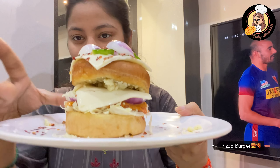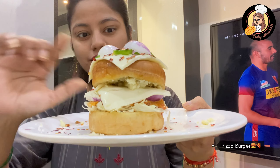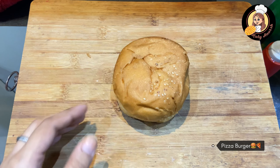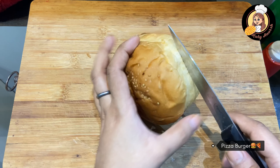Just look at this — it is such a huge size, and it's so much fulfilling. It's a lot of veggies and cheese, so you don't miss this burger. Let's see the recipe, let's get started. The most important thing for the burger pizza is our burger bun.